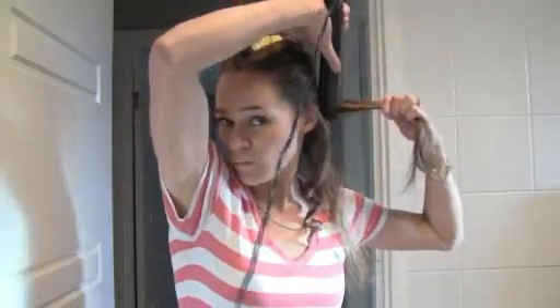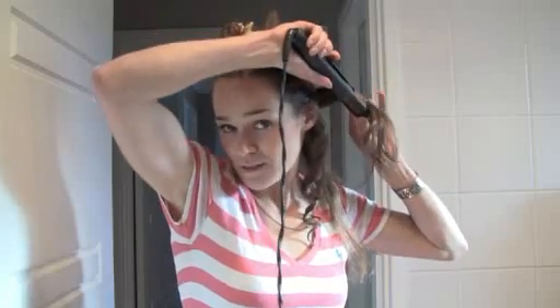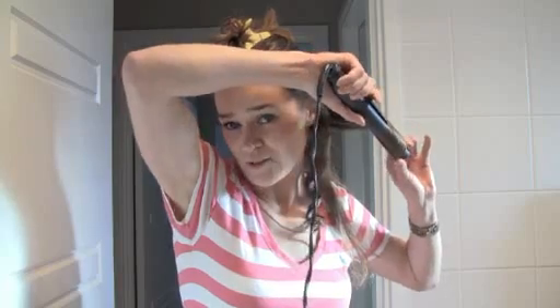It's going to give you a nice curl — depending on how much you want it curled and how tight the curls are, that depends on how much you twist it. If you want really tight curls, then twist it a lot at the beginning. But if you want really loose curls, then you really don't twist it as much.